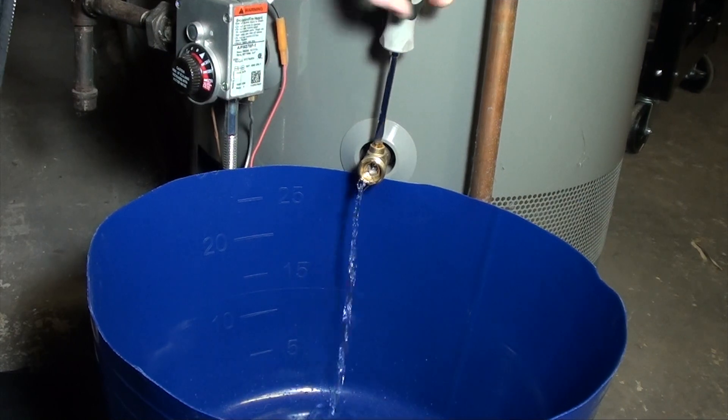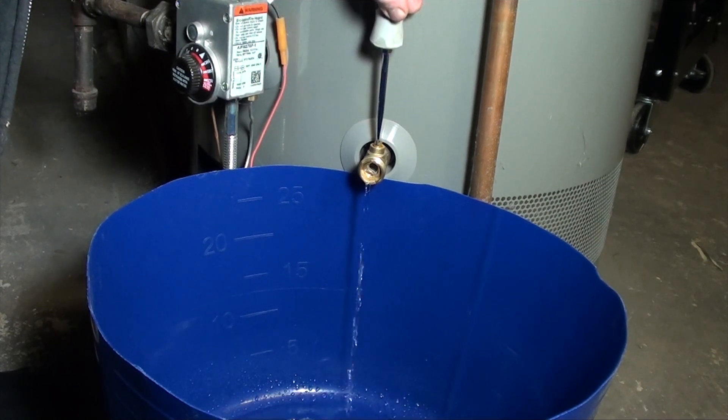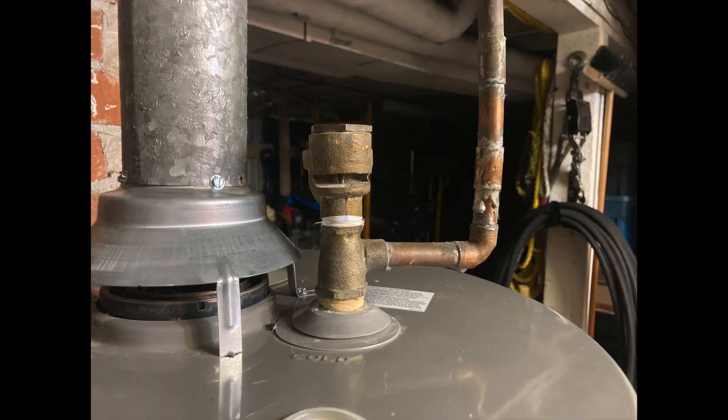Grab a good sized bucket and drain off about 2-4 gallons. Don't worry, when the pressure relief valve opens it will flow quickly.